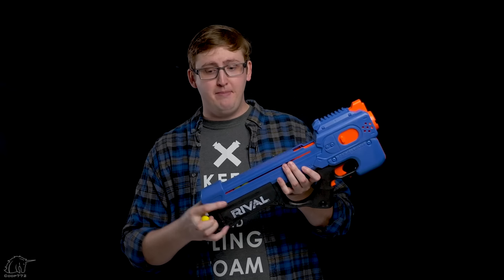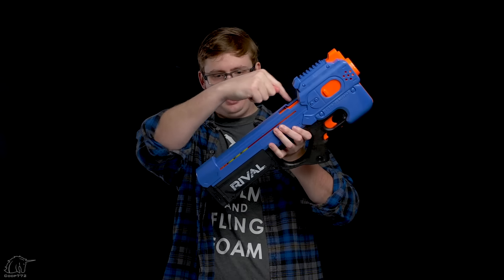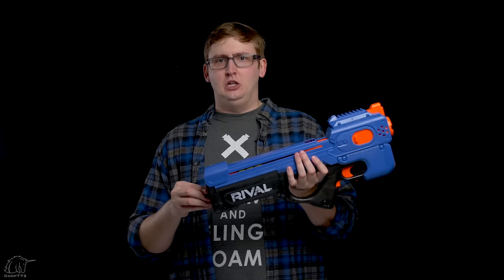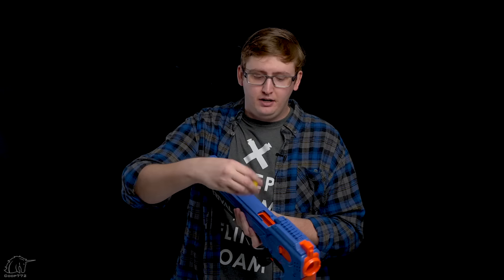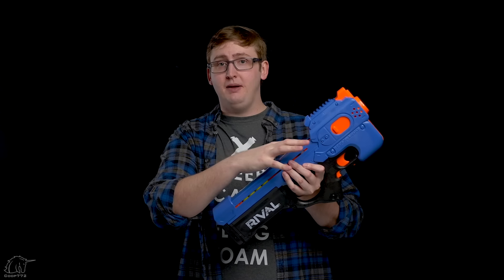This is a spring-fed magazine, but when you pull back this door you're pulling back the spring and locking it, so when you drop in the ball it just gravity-drops into the magazine. When loading, I'd recommend tilting the blaster back — if you try to push it the other way the balls will be interfering and it'll just be annoying. So tilt back and then shove in your rounds.